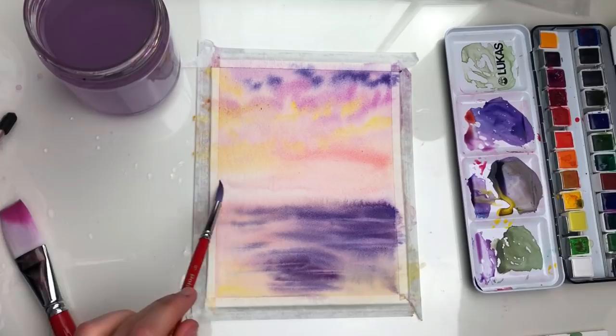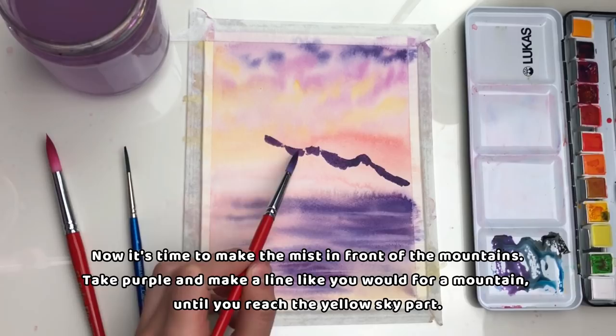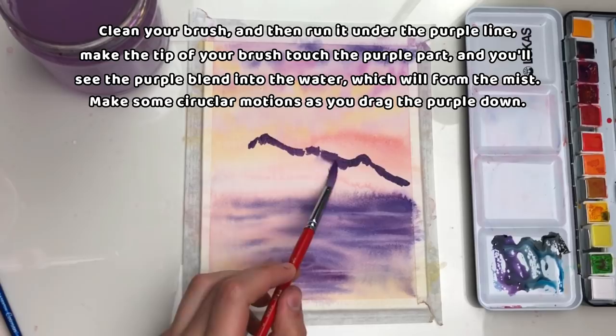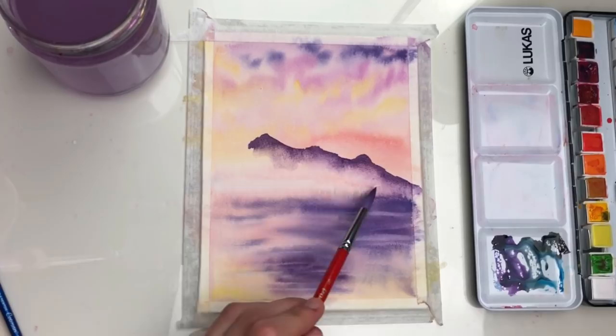I'll do it with a little paper towel. Now it's time to make the mist in front of the mountains. Take purple and make a line like you would for a mountain until you reach the yellow sky part, then stop there. Clean your brush and run it under the purple line. Make the tip of your brush touch the purple part and you'll see the purple blend into the water, which will form the mist. Make some circular motions as you drag the purple down.